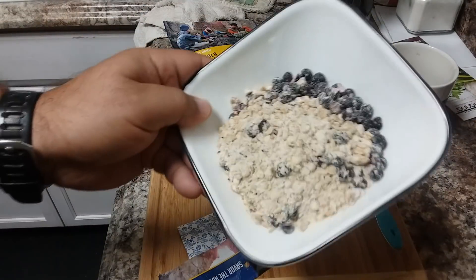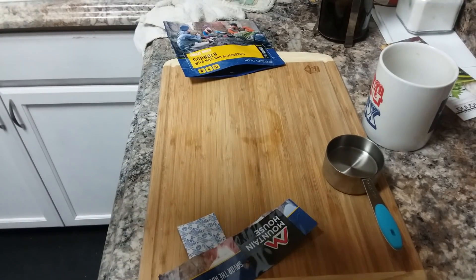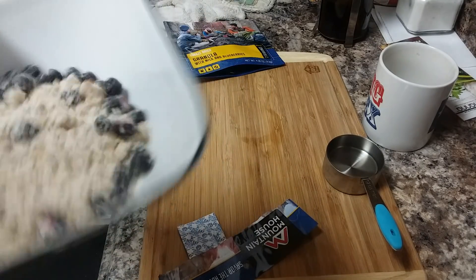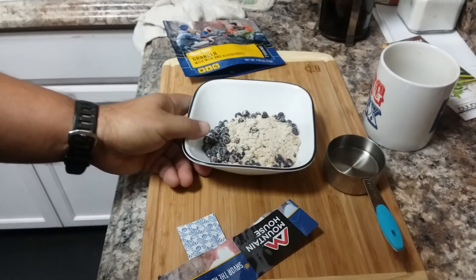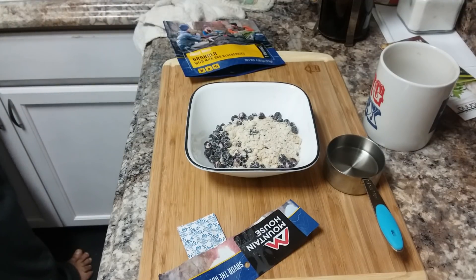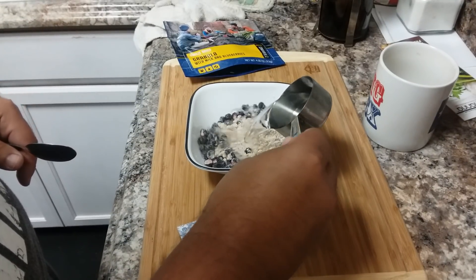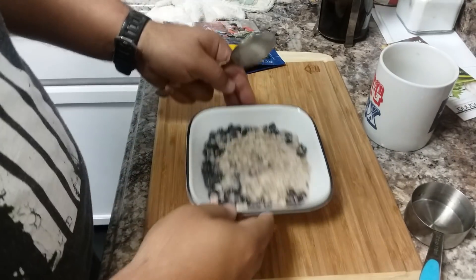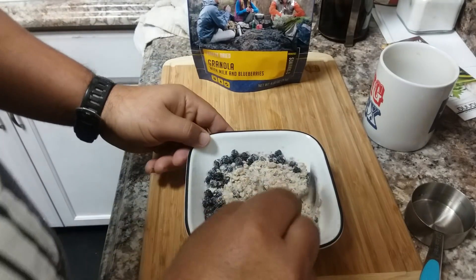There we go — this is what it looks like, you can see it's got a whole bunch of blueberries. I'm gonna smell it before I put the water in. Yeah, it's got a very bland smell to it — you can smell the milk powder in there. Let me go ahead and grab a spoon and stir it around. It takes a half a cup of cold water.